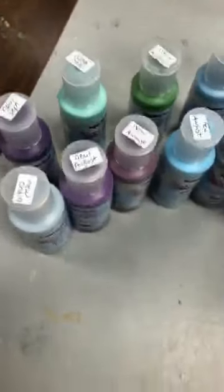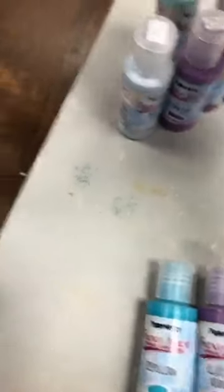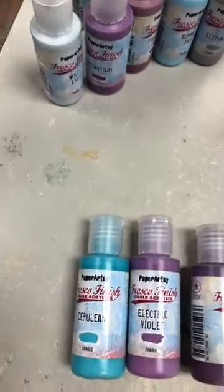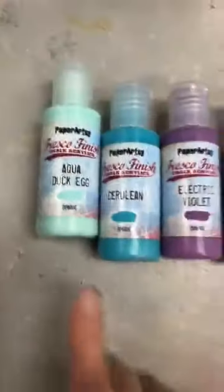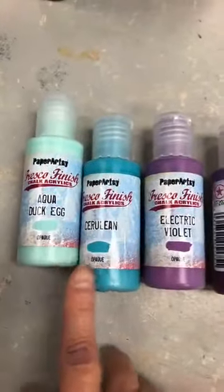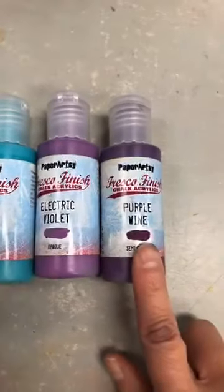Tracy's new stamp colors — so you see, I've labeled them all so that you can know. If it was new in September, they're Tracy's. So these are Tracy's new colors: Aqueduct Egg, Cerulean, Electric Violet, and Purple Wine.